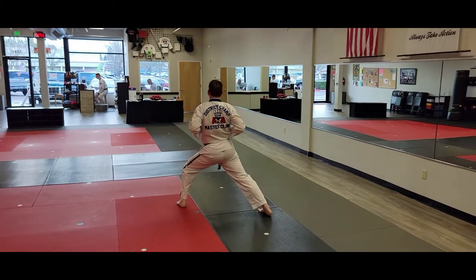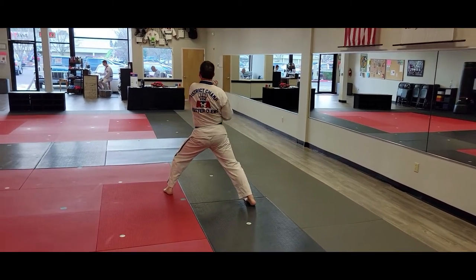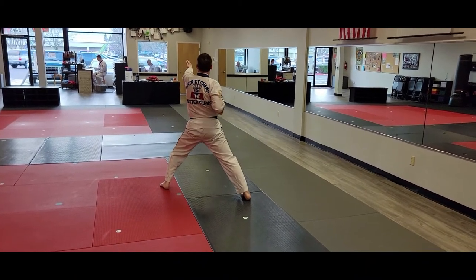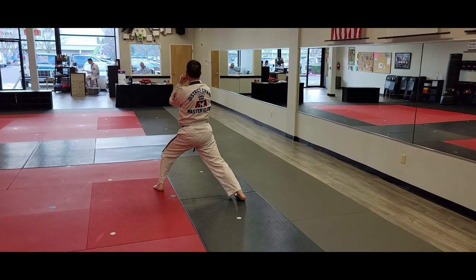Right foot steps back to front stance. Right seat walk. Left seat walk. Right order punch. Right number two axe kick.